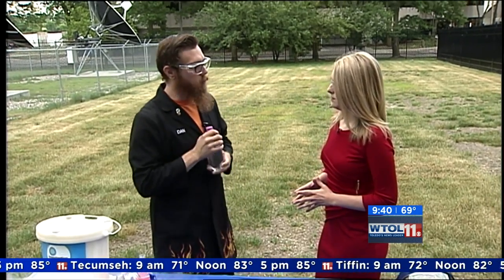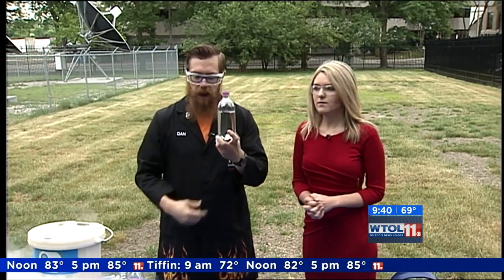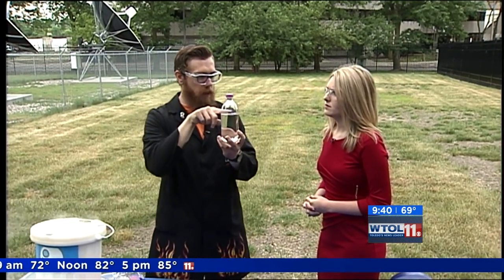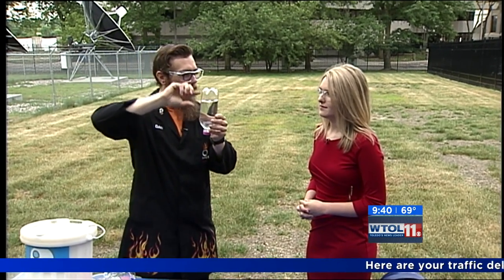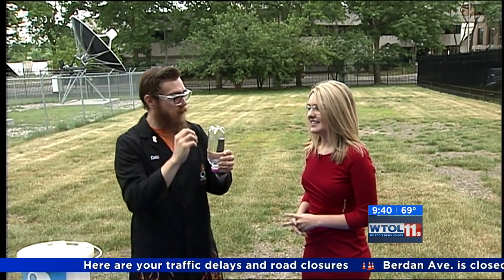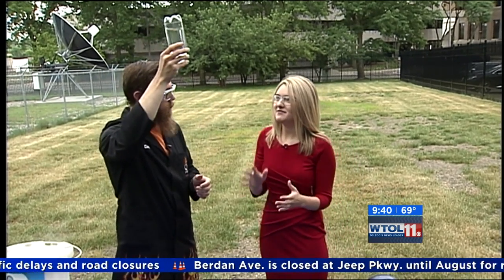So in order to make a rocket, I've added some water to these 20-ounce bottles. What we'll do is take a little bit of liquid nitrogen, pour it on top of the water — it's going to float on top because it's less dense — and then quickly invert the bottle, so the water and liquid nitrogen trade places. That liquid nitrogen will vaporize very, very quickly, expand, push all the water out, and hopefully launch our rockets into the air.